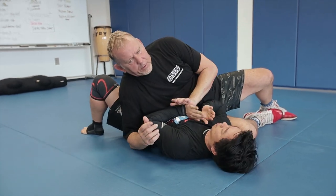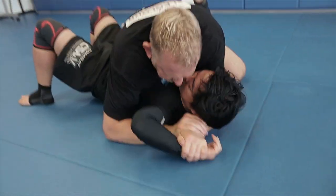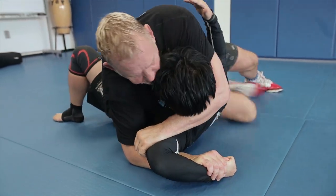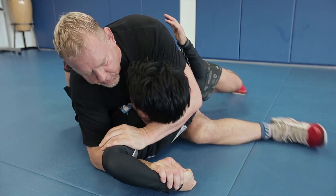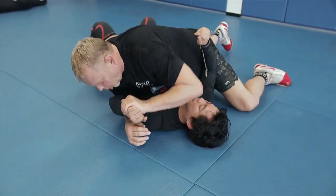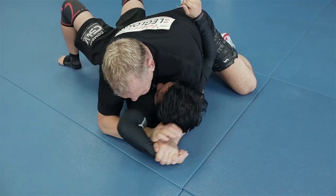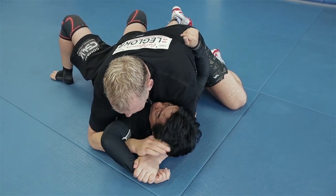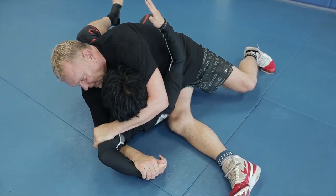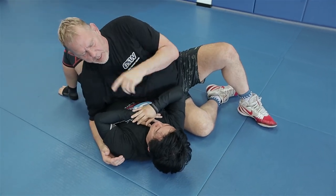That's your first one. Second one: I go to punch this down, he bridges, and I'm going to keep and loop it, and keep this position. Then bring my hand here, sit out, and then straighten my arms. This one's really easy to catch. I'm going to punch it hard, and as he bridges and straightens, I'm going to loop it over his head. Then I'm going to switch my hands, switch my legs, and straighten it out. Okay, that's pillow V arm lock.